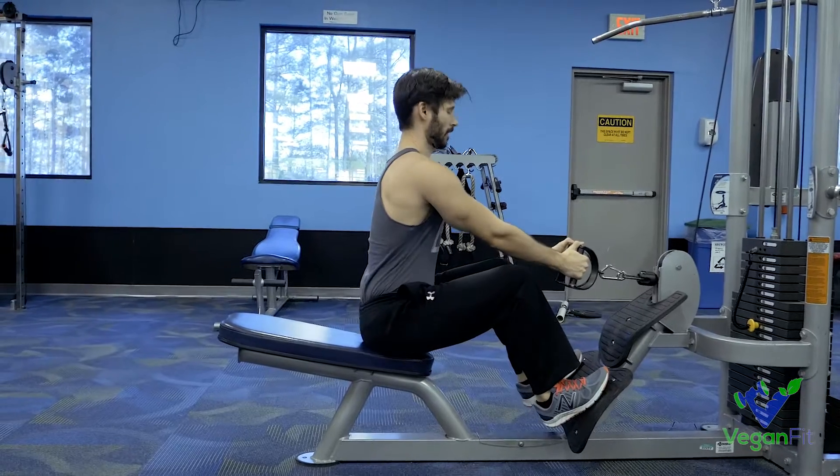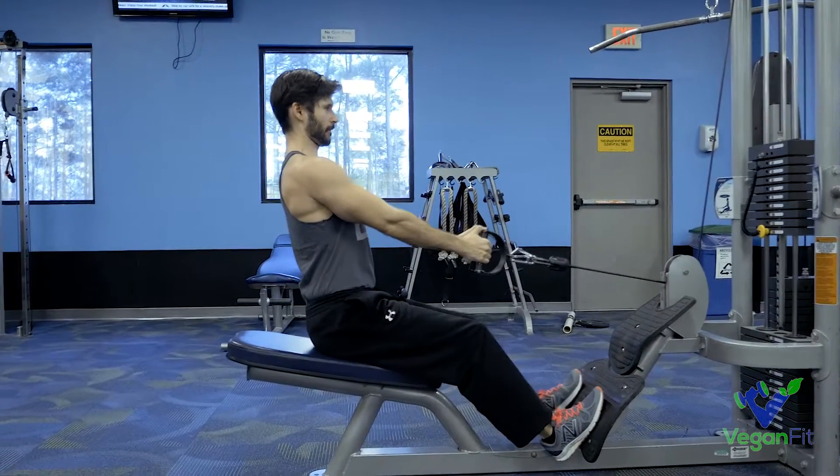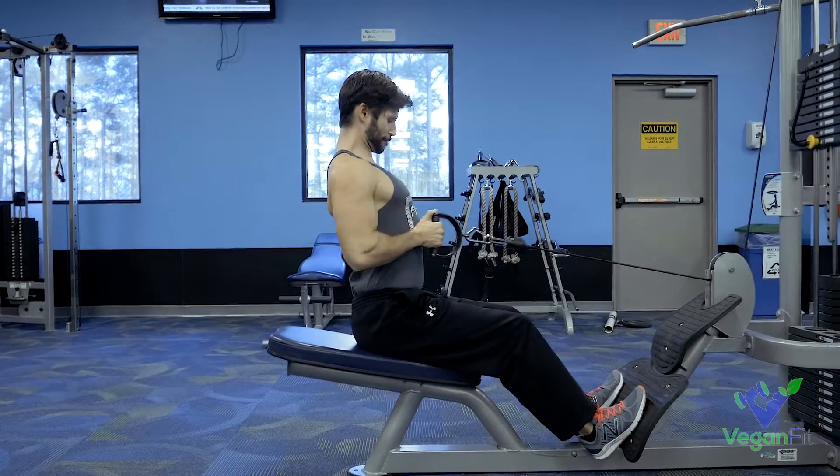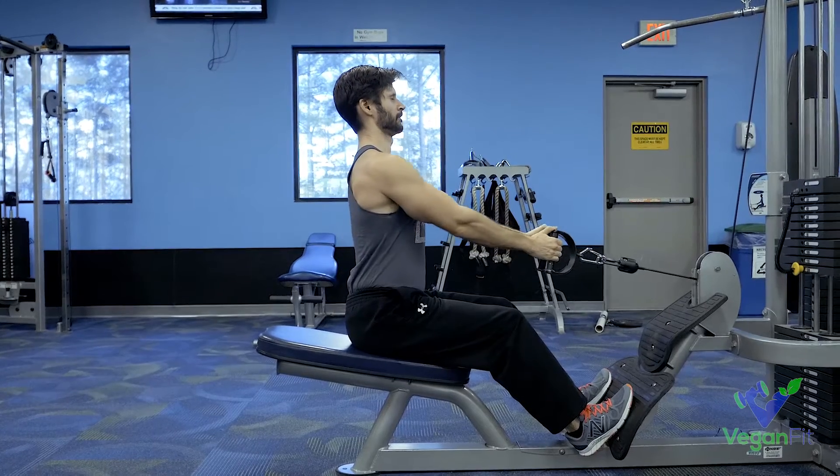So the first thing when you're getting set up is to make sure you sit up tall. Use your legs to push that weight back on the first rep — don't just rip it back with your lower back. Use a leg, slide back, sit up tall, and squeeze back.